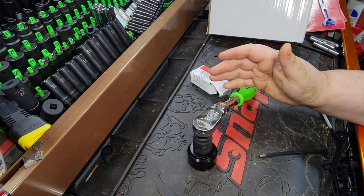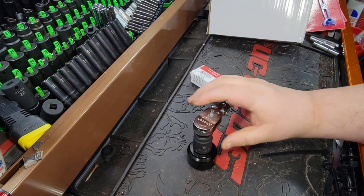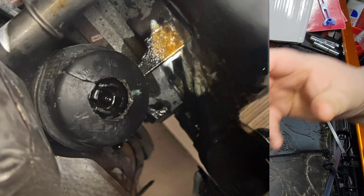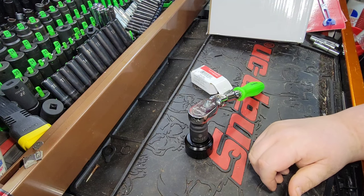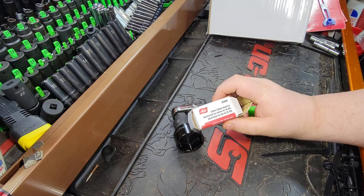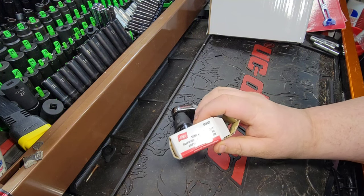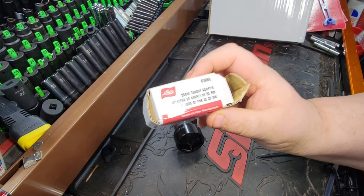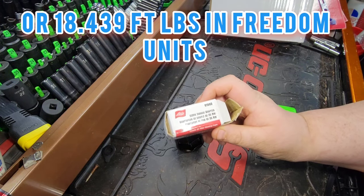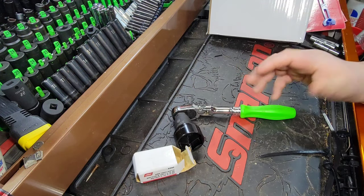I've seen over-torquing quite frequently. The last one — not to call them out — was a Walmart lube center where they actually rammed the O-ring out of the oil filter and it was leaking oil. Simple fix: I reinserted it and put a new O-ring on. So if you're not confident, this could be a great little tool for home service or if you're a new guy. As meager as it might seem, this is a good training device to understand what 25 newton meters feels like.